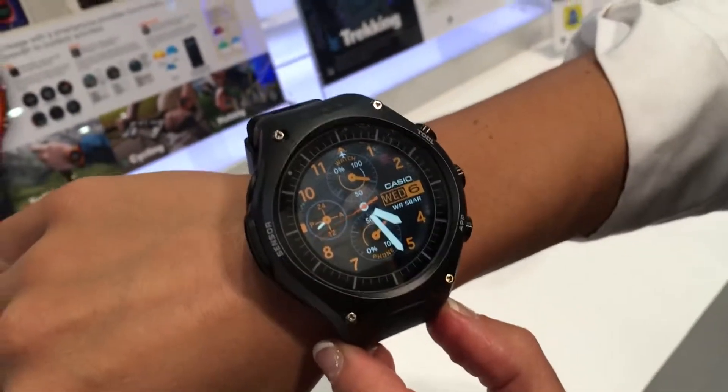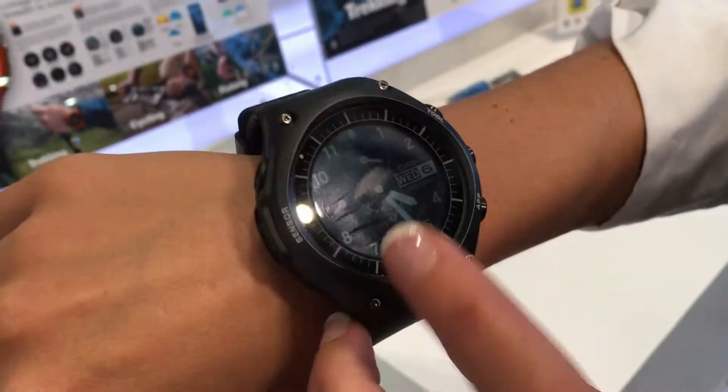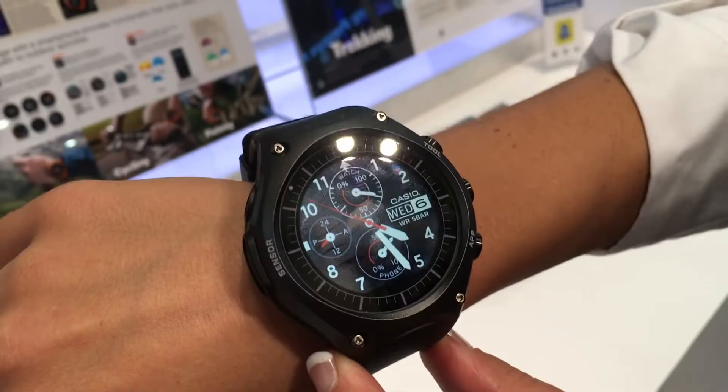It's definitely an interesting entry into the smartwatch market by Casio, and we're looking forward to putting it through its paces. This is Mike Crossgrove, CES 2016 for Tom's Guide.